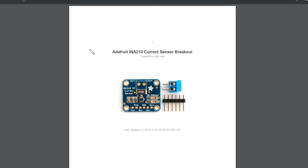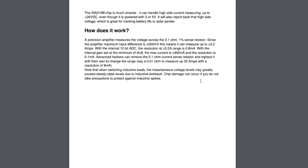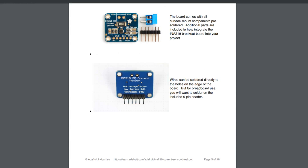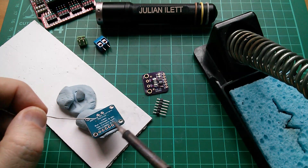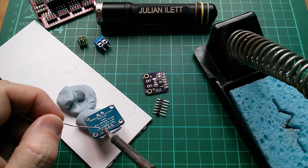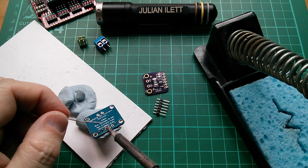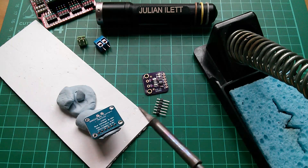I've also found this Adafruit INA219 current sensor breakout instruction booklet, which covers a board very similar to one of the ones I've got — lots of useful information to guide us through this process. I'm now soldering the six-pin header to the blue board, then I'll put the terminal blocks in and do the same with the purple board. Might as well check that they're both working.